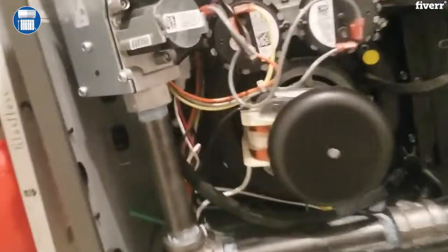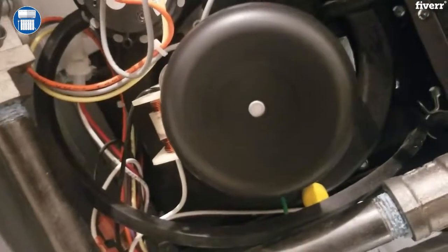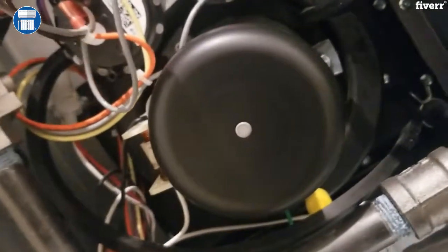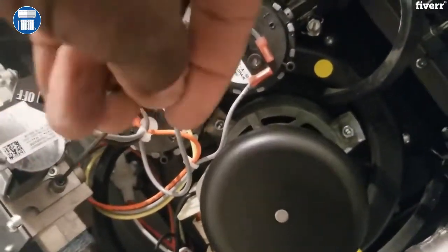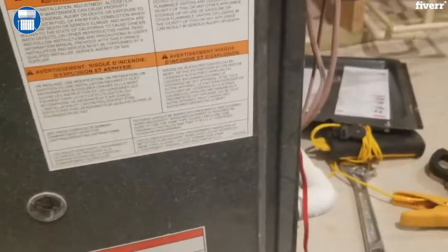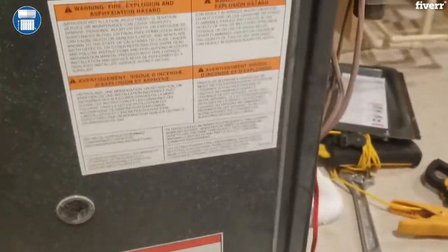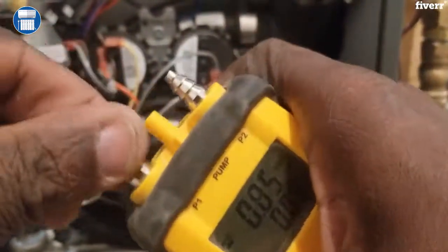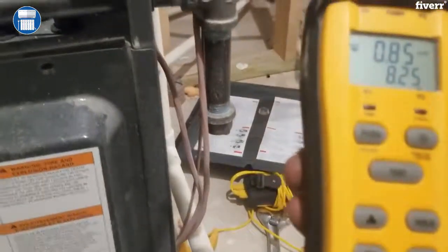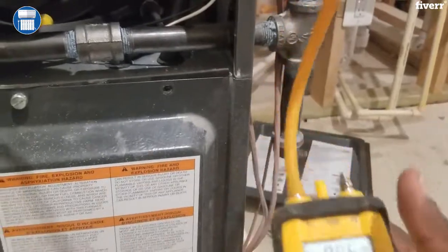First, right below here, we gotta take this allen key and open this up. This is our allen key right here. We're going to be trying to check our pressure coming in, and we're using this manometer as a fill piece. We're going to check our pressure coming in.